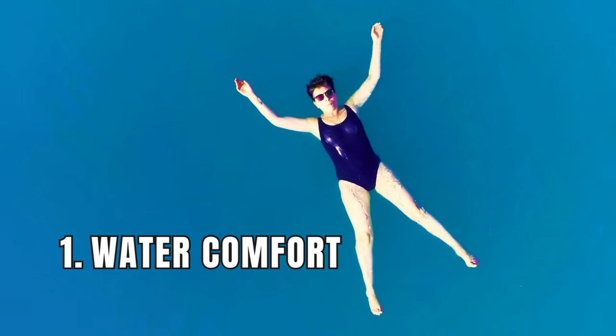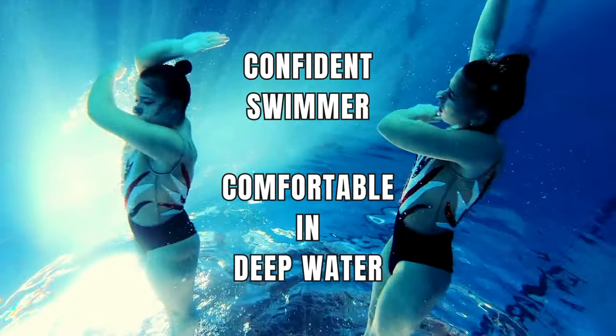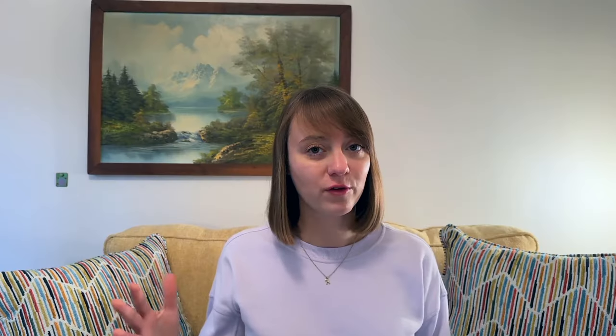Let's go back to the seven things that you need to know before starting your artistic swimming journey. Thing number one is water comfort. Before you start artistic swimming, it is crucial for you to feel comfortable in the water. Make sure you are a confident swimmer and comfortable in deep water, because a lot of artistic swimming routines are performed in the deep end of the pool.